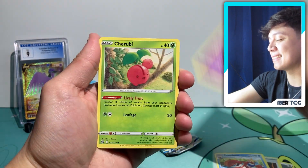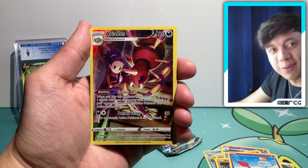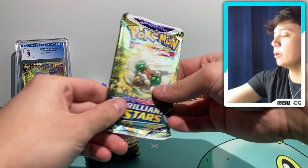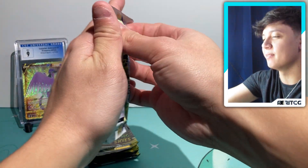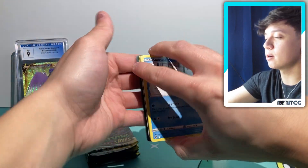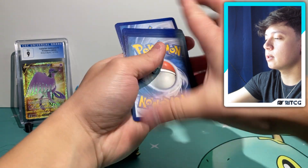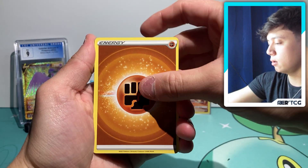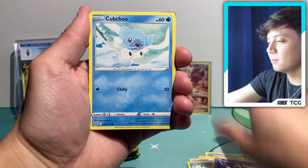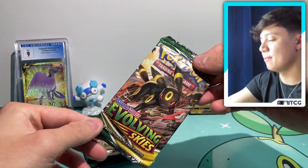I've only ever pulled one alt from Evolving Skies, which is unbelievable considering how much I've opened. Oh — we got an Eridors character rare, super cool, and a Mewtwo non-holo. First sort of hit of the video, and it's actually a new card for me. I've never pulled that trainer gallery card from Brilliant Stars before, so pretty cool to finally get something new from the trainer gallery. And it looks like we've got a regular V in the back of this pack — yep, a Dracovish V. That's it for Brilliant Stars.